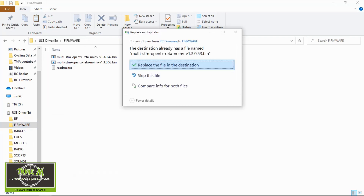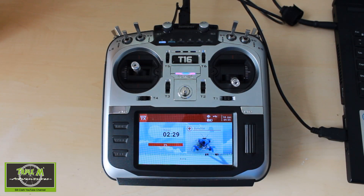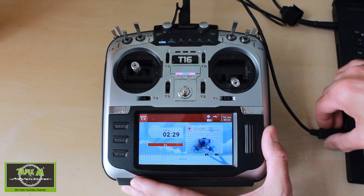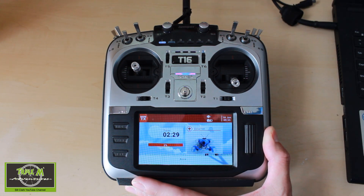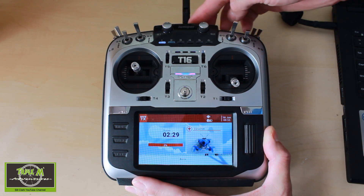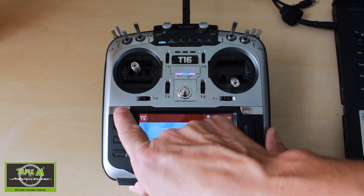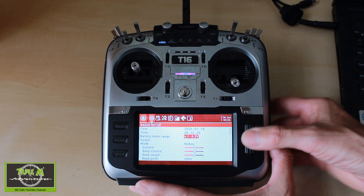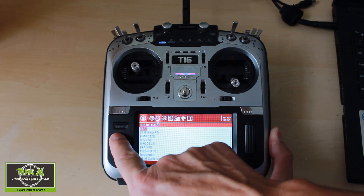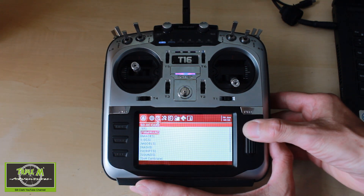Replace. And there we go. Now we can switch over to our radio. We can unplug the USB port now. And to upgrade the firmware we need to go to system. Page across — oops, too many. Go back one. Scroll down to firmware.